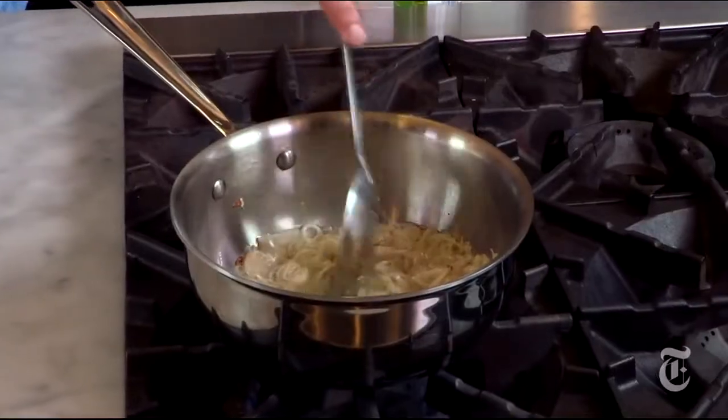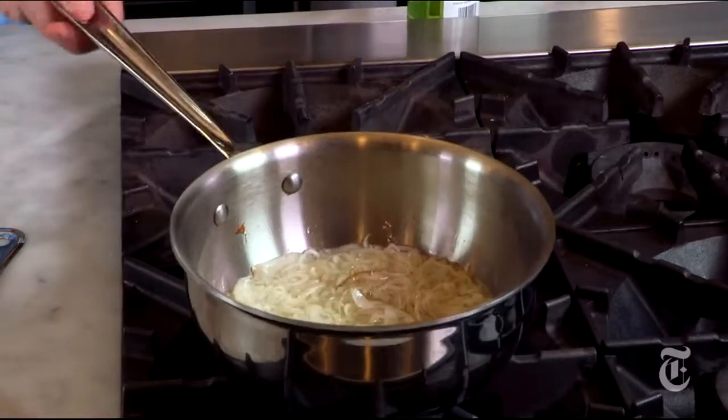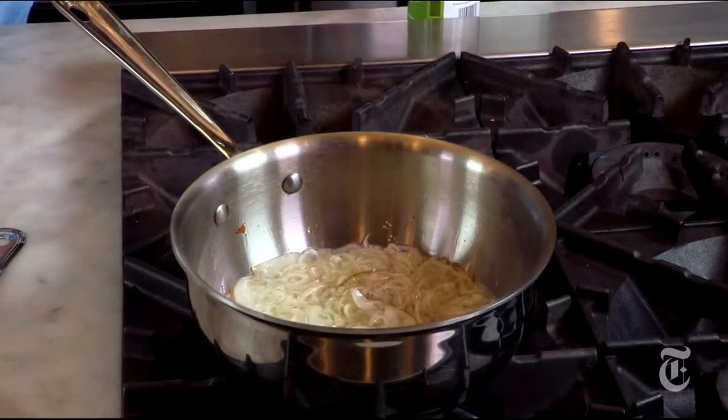You come back to this and you stir it now and then, and they will naturally separate into rings. The first part of this process is driving the water out, and then the second process is browning and crisping them. So at the beginning you can be a little more lax, you don't have to be super careful. And then at a certain point you'll see they start cooking quite quickly.